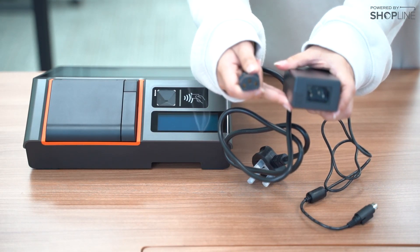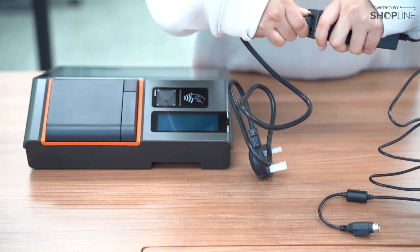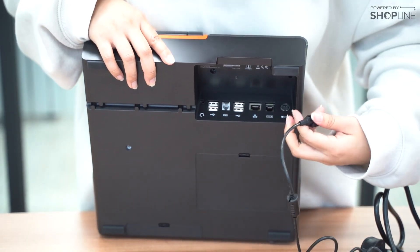First, with the 3-pin power socket, kindly connect it with each other like so. Make sure that it is secure. On the back of your Sunmi T2 device is where all the inputs are.